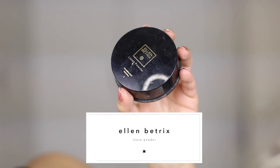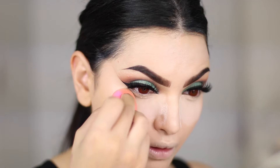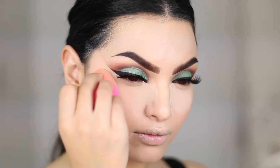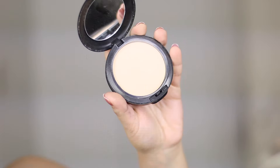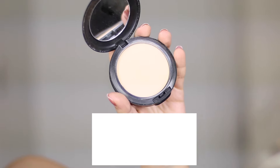To set the under eyes, I'm using a loose face powder by Ellen Bittrex and my damp beauty blender. And to brighten that area even more, I add some Studio Fix powder in NW18.